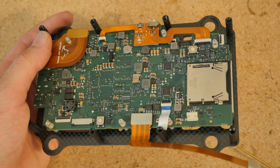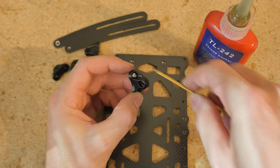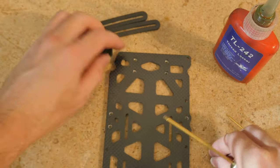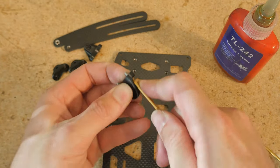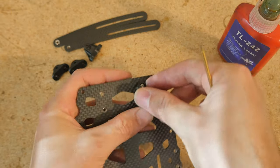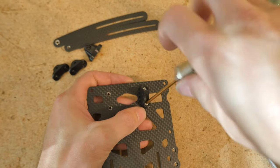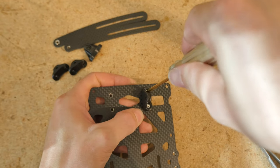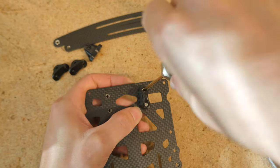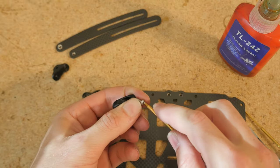Now we're going to fix up the top cage and mount all of these cage brackets to it. First, push the screw through the TPU, then apply your Loctite afterwards. Put it on there so that the straight side, the flat side, is facing inward. Tighten that down until it's nice and sturdy and snug — but don't over tighten it because you're screwing against TPU, not carbon fiber. Let's repeat this same process for the three other cage mounts.